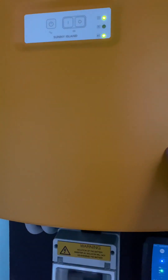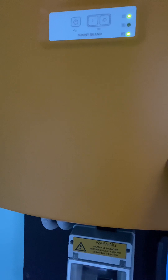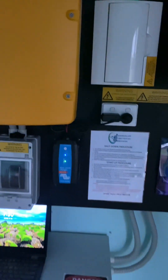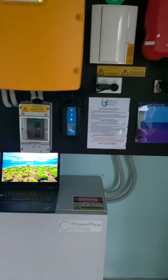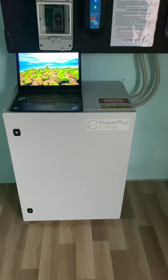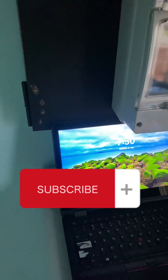The red inverter there is your string inverter and that yellow one is the off-grid or standalone inverter — that's the heart of the off-grid system. Just below that you can see the blue Victron little battery charger that is looking after the battery on the generator to make sure it's always ready to go.